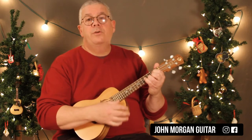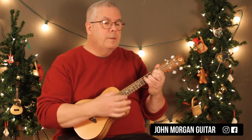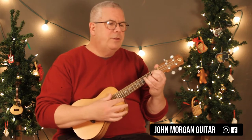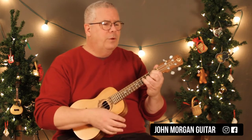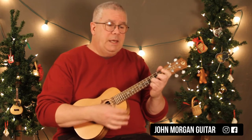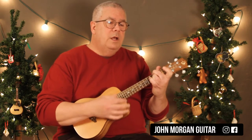So you've got a G for three measures — four times. I'm just doing all downs. You know, dashing through the snow in a one-horse open sleigh, all the fields — then you go to C, we go to D7, laughing all the way, back to G.